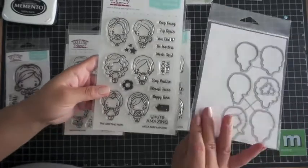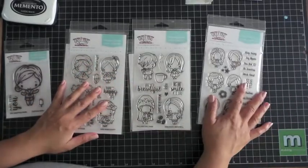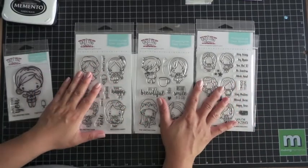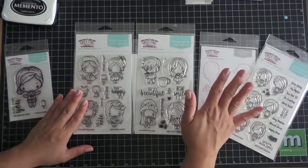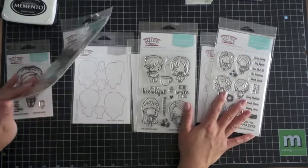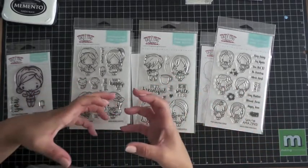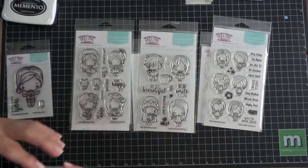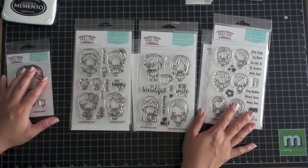All of these stamp sets have matching die cuts. These will make your life so much easier — you can color quickly and cut them out because they have matching dies, so you don't need to fussy cut. You can stamp all these images out, cut them, and have a whole stack so the next time you're ready to make a card, all you have to do is color it in and slap it on a card or whatever project you're making.